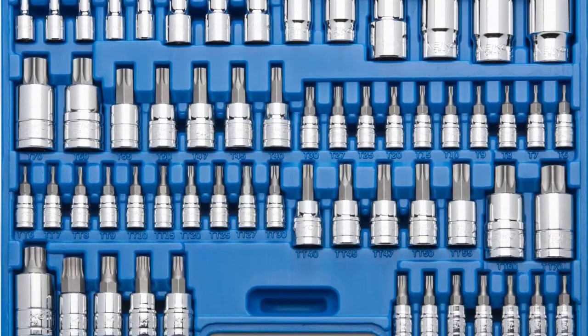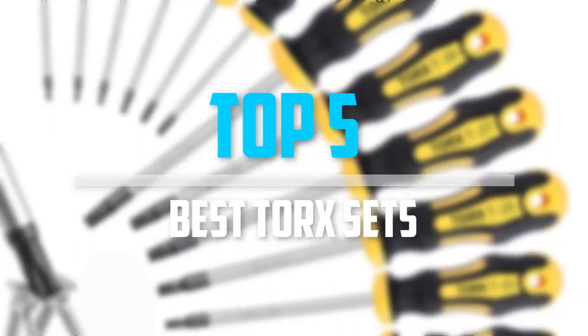Are you looking for the best torque sets in your budget? In today's video we break down the top 5 best torque sets.